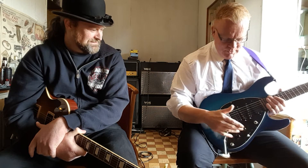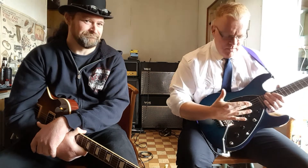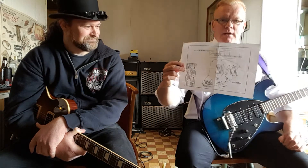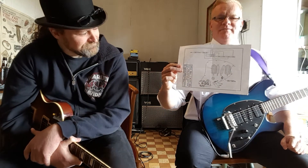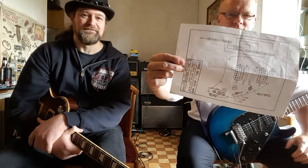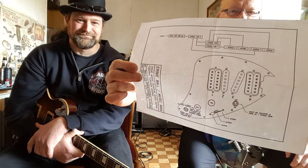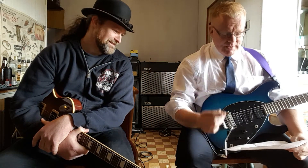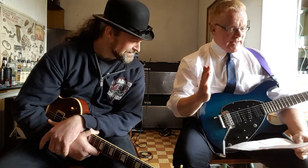It has two knobs — volume. That's pretty simple. But what isn't simple is the pickup selection system, which even Music Man apparently balked at when Steve Morse said 'I want this kind of guitar.' They were like, will we even sell this thing? But they did it. And they give you a diagram — it's pretty technical.